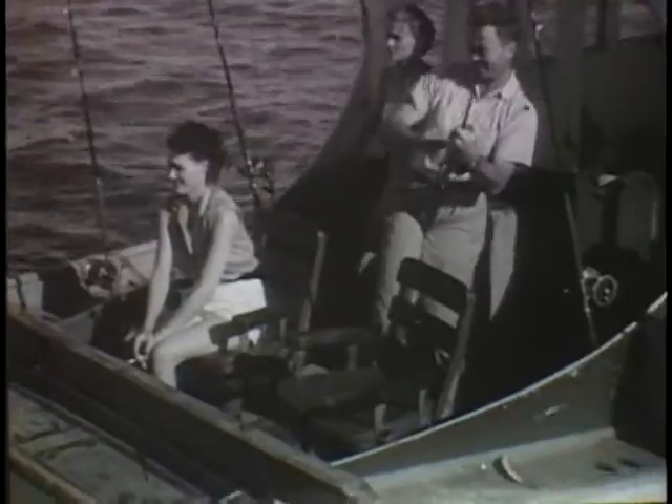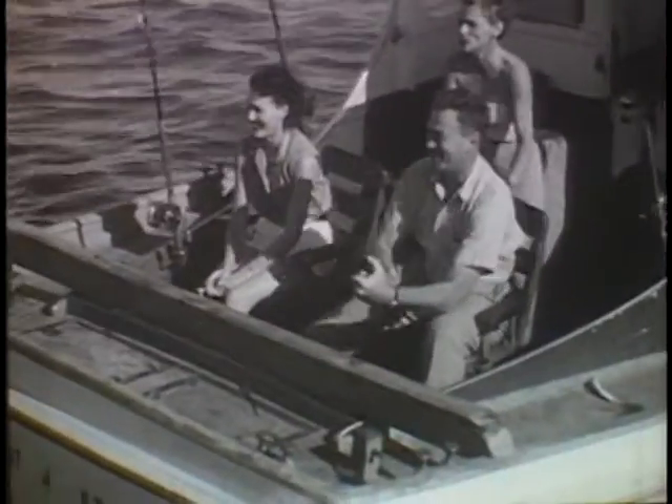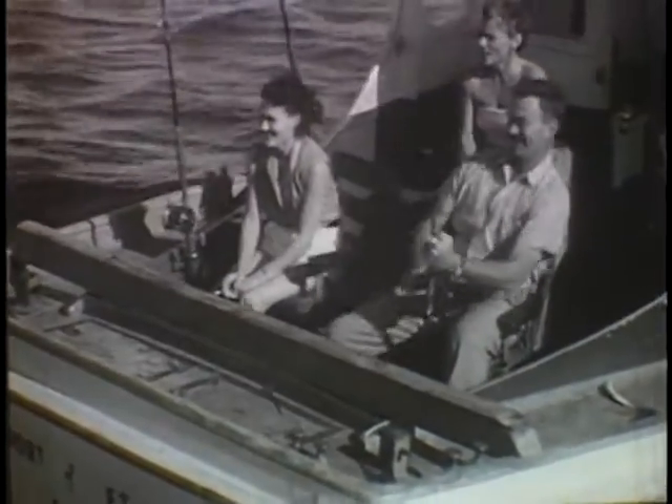He's mad and wants to spit out that hook. Sometimes he wraps up the leader or somersaults into the line. And when that happens, the line breaks. Well, tough luck, but there's no time for fretting.